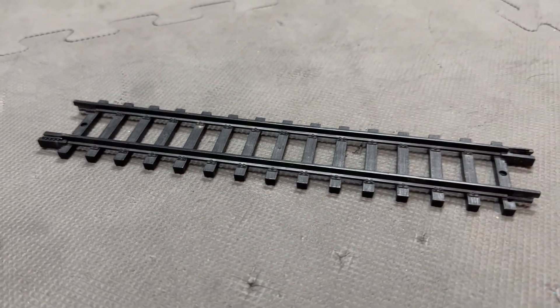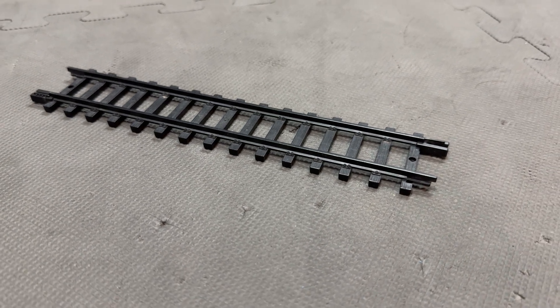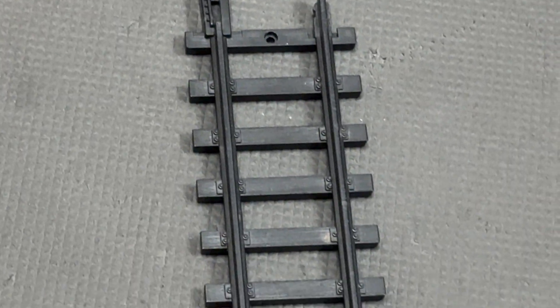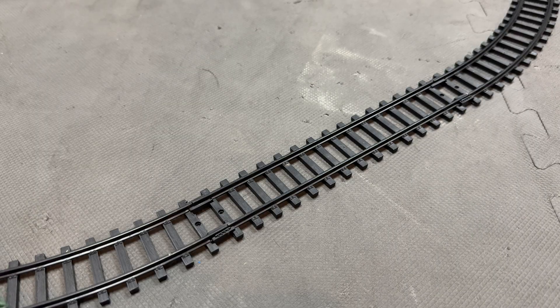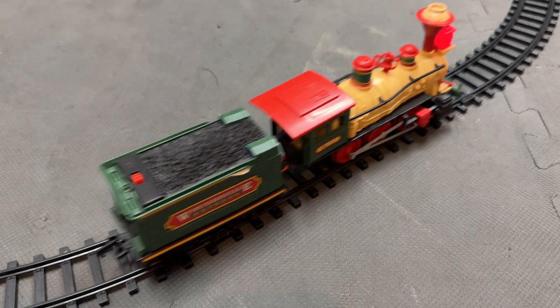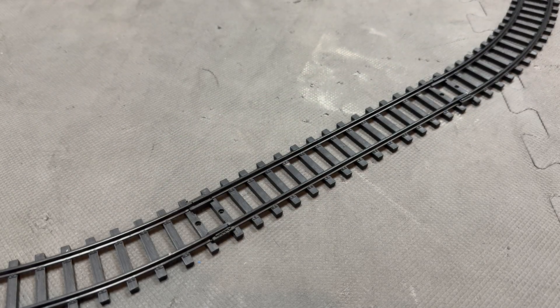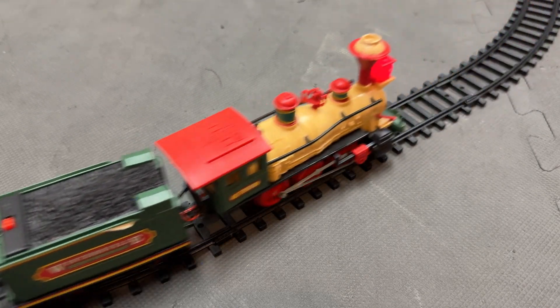This is a piece of track for my Wintersville Express set that I covered in a previous video. These tracks are S scale and work just fine with the trains they are intended to be used with. It's not super durable and this set and its counterparts don't come with many of them. These sets do have a lot of curved track, and if you want more straights you pretty much just have to buy another set.